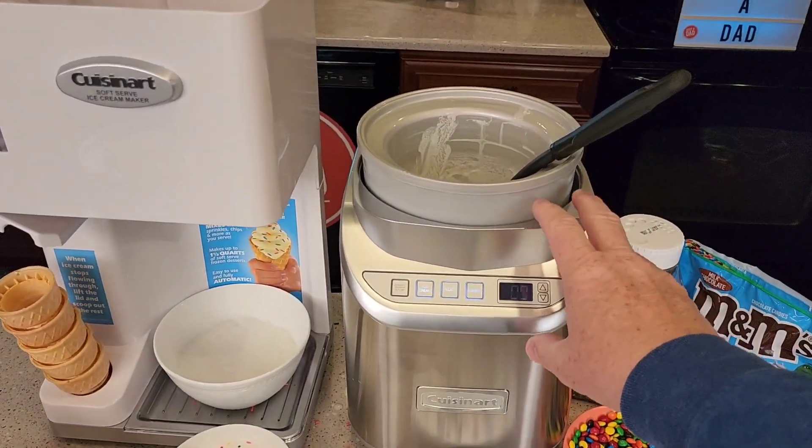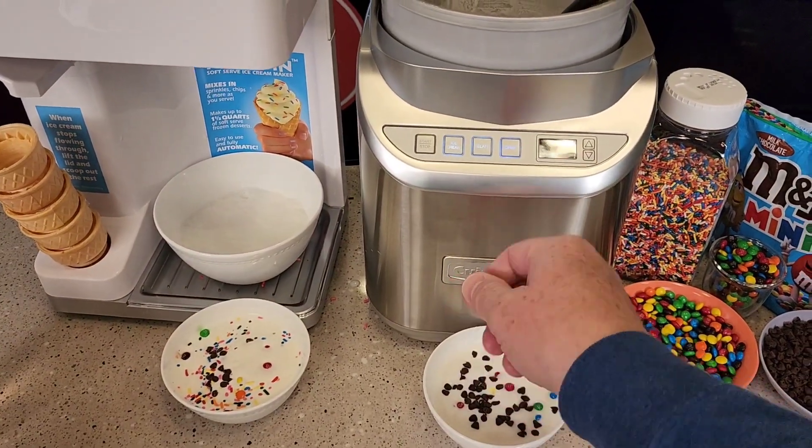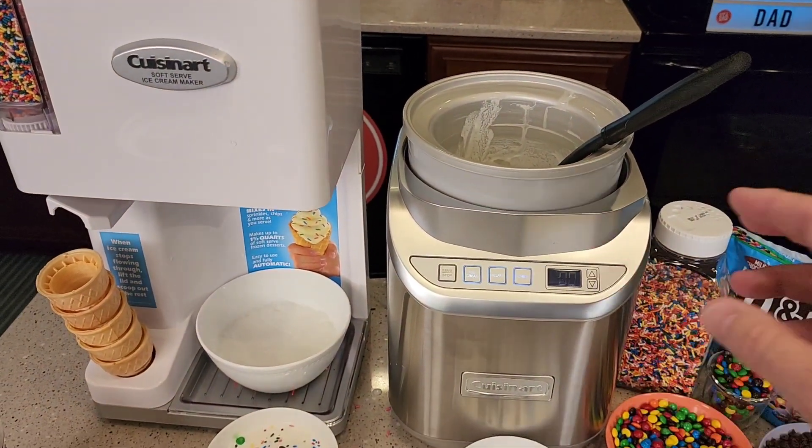Cuisinart makes several different ice cream makers. This silver one has controls, but they also make one with a little turn knob that's about half the price. It does the exact same thing — you've just got to keep more of an eye on it, and it's not going to beep at you.